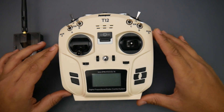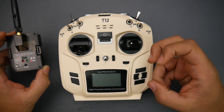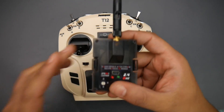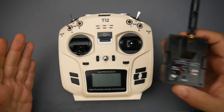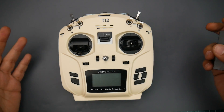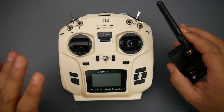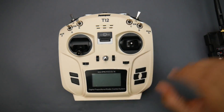Hey guys, welcome back to the channel. Today I'm making a pretty bold claim: this is one of the best transmitters you could possibly purchase if you're starting out, or even if you're in the market without a lot of cash. You might say, why the hell would you say such a thing? When I first received it I was like, what do I need with this? But then I sat down and started thinking, and this is actually quite remarkable.